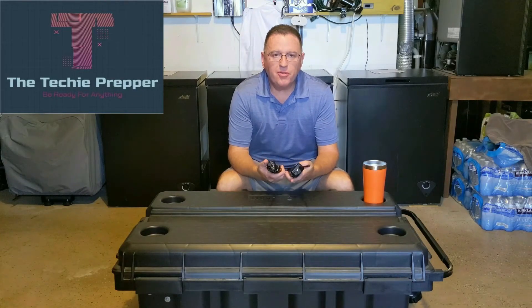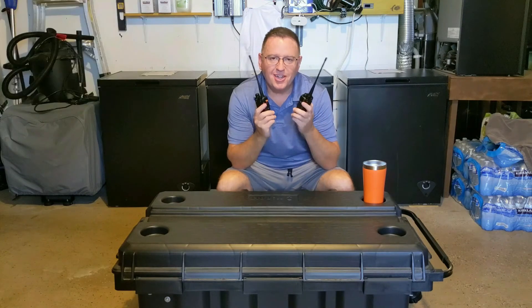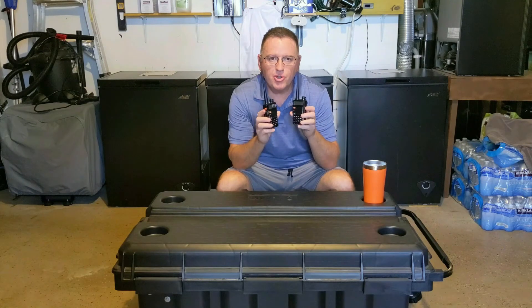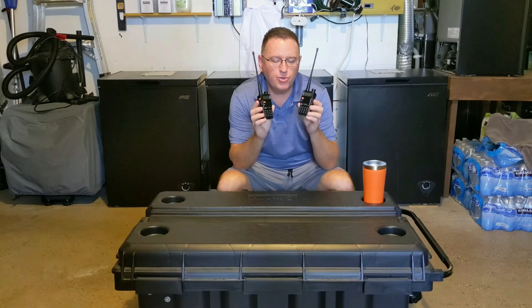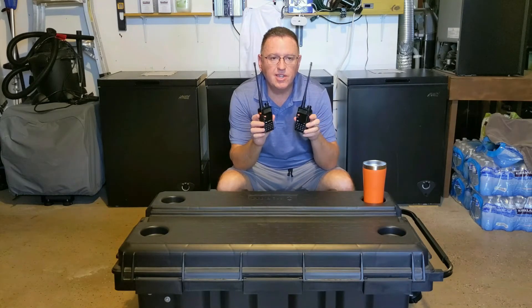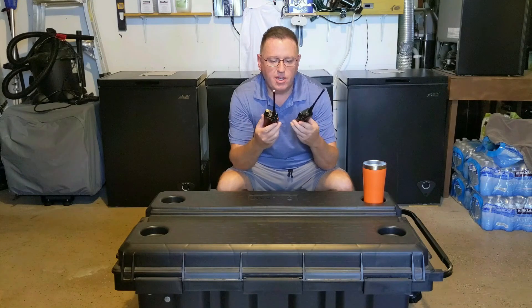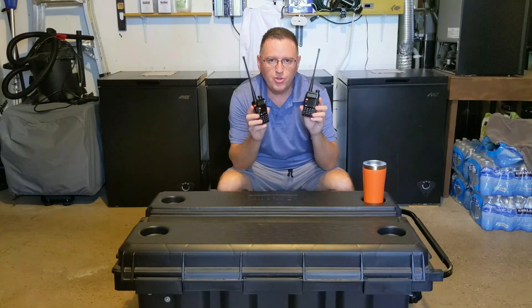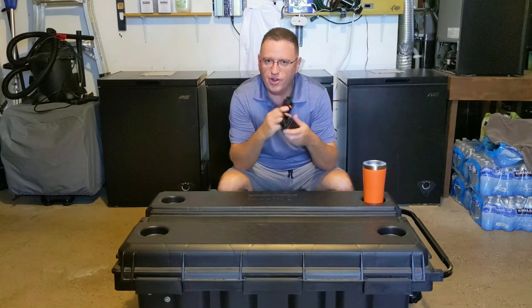Hi everyone. Welcome to about the two millionth video on how to program Baofeng UV5Rs. This is a follow-up video I promised to my family emergency communication plan video. Today I'm going to show you how to easily hand program these UV5Rs. The goal is to utilize these within my house, with my neighbors and local family here, like on the block — a block or two radius.